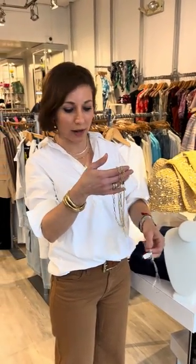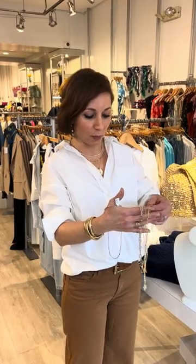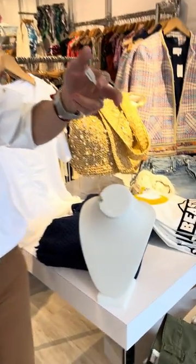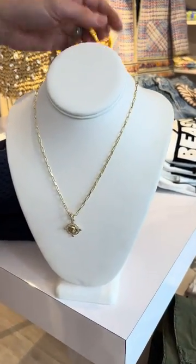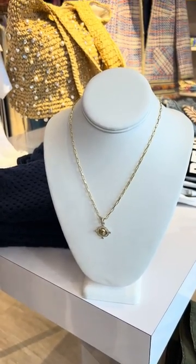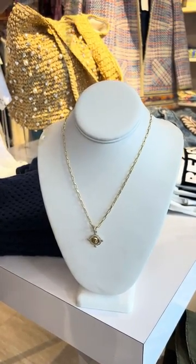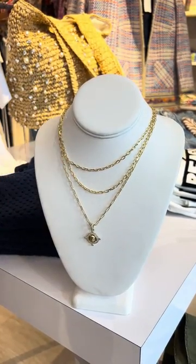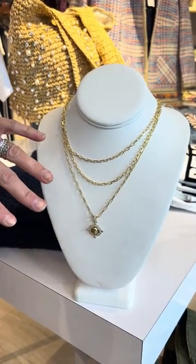One necklace always looks beautiful, but you can always add more and more to really up your look. Here's a first piece which is just a really pretty chain with a statement piece, and then we can add this double layer just for a little bit more depth.